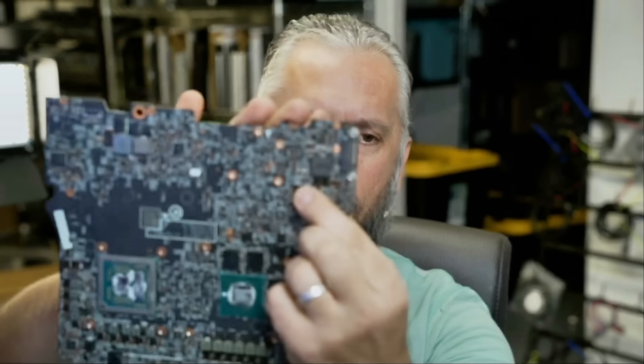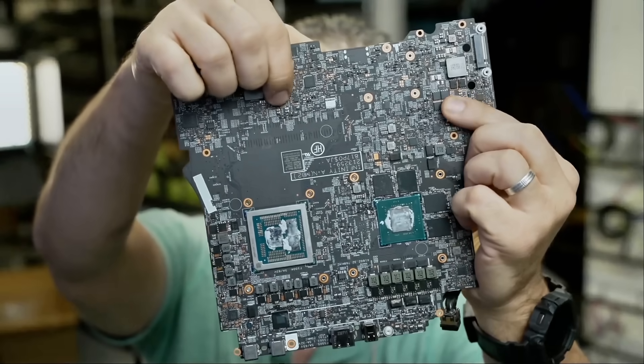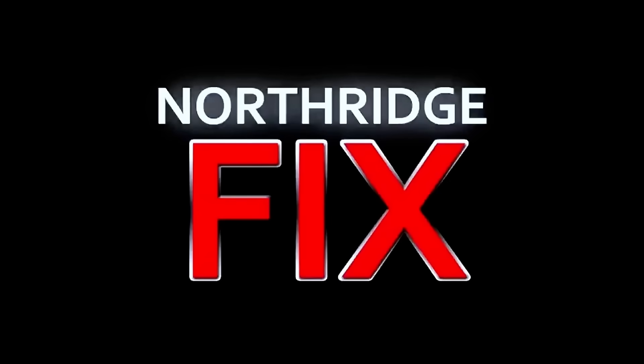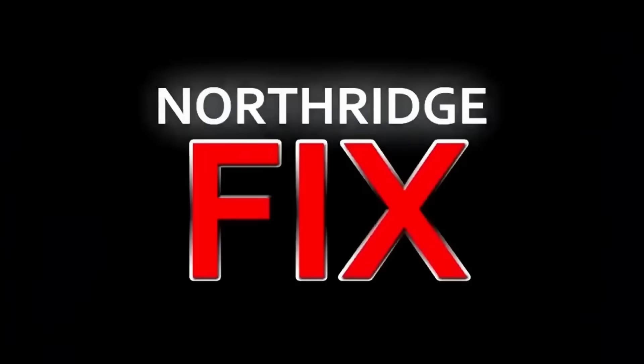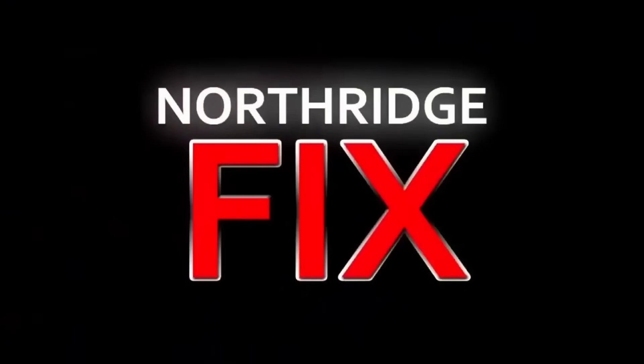I hope you enjoyed the video — let me know what you think in the comments, don't forget to like and subscribe. Just to recap: those are the DC mosfets, and this is where we replaced the capacitor. We're done — and we're going to be better than factory.